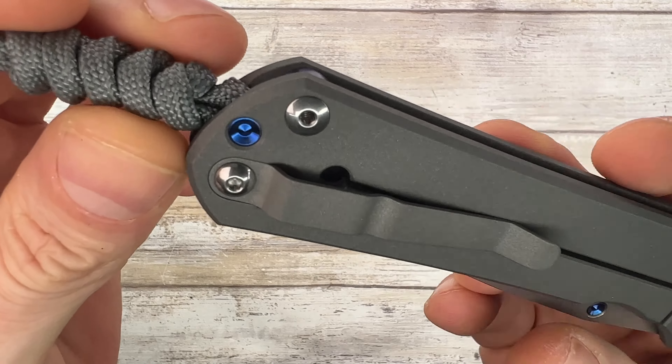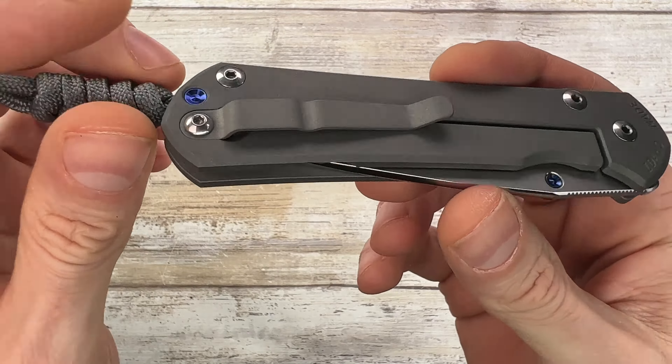Alright ladies and gentlemen, Fabs in the house, and welcome back to the channel! Today look at this, I got something pretty cool — I got Chris Reeve Knives Sebenza 31 PDW right over here inside this box.